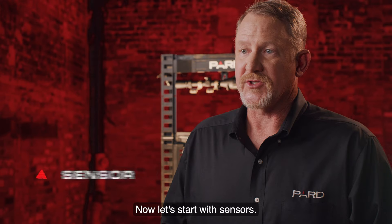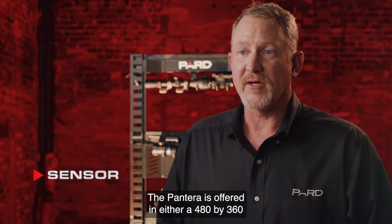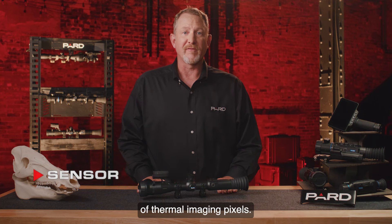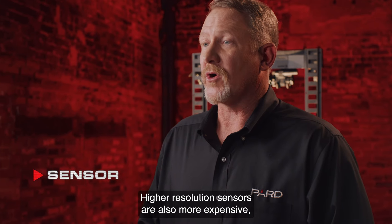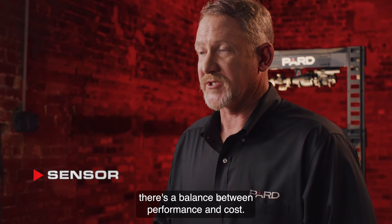Now let's start with sensors. The Pantera is offered in either a 480x360 or a 640x512 sensor resolution. The resolution refers to the number of thermal imaging pixels. The 640x512 sensor has better image detail and a larger field of view than the 480x360. Higher resolution sensors are also more expensive, so like many things, there's a balance between performance and cost.